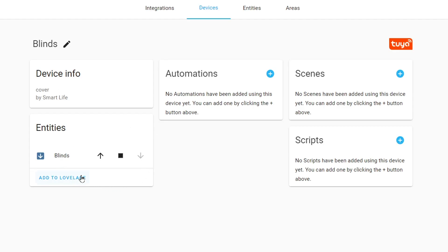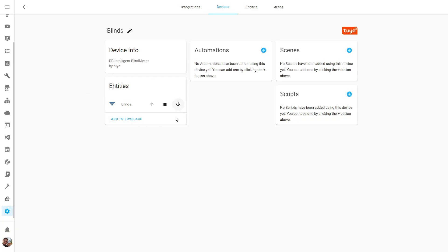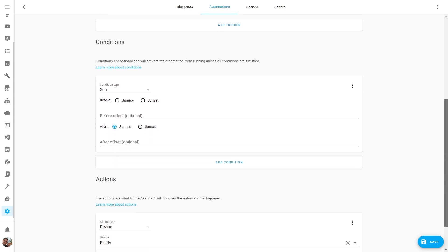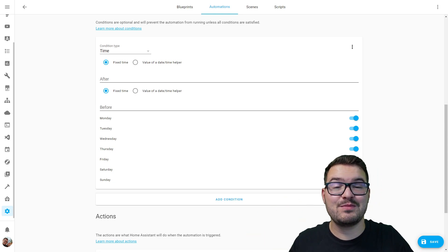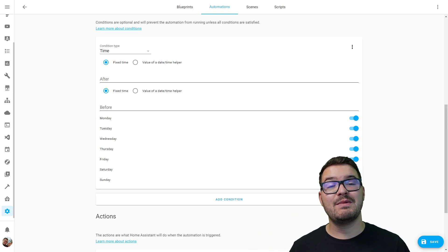Home Assistant will see the blinds as a device and you'll be able to open, close, and stop them mid-open or mid-close. With the V2 integration you'll also be able to set the position of the blinds. As it's a device in Home Assistant you can add automations, scenes, and scripts — for example, automations to open and close based on sunrise or sunset, or at a specific time on a set day. You get all the power of Home Assistant for whatever automation you want. If you're not a fan of YAML or the automation editor you can also make use of Node-RED.